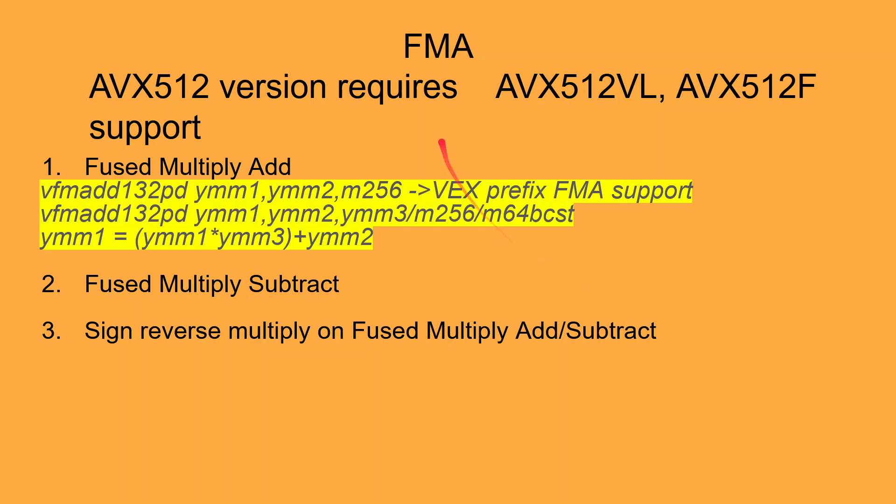In this video we will look at an example that uses one of the FMA instructions. FMA stands for Fused Multiply Add. There are a variety of arithmetic operations that can be performed by the FMA instructions. We will be focusing on the VFMADD instruction.